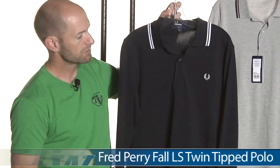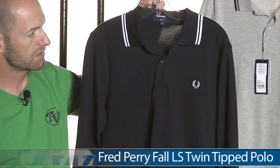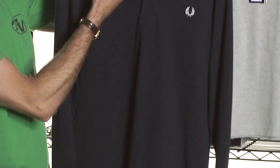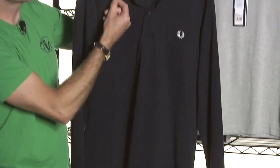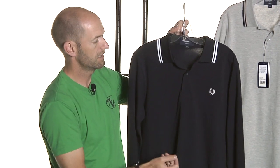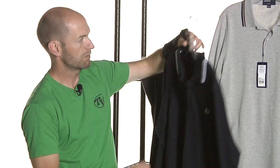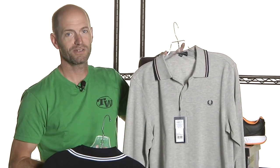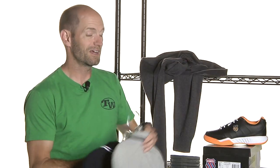I also really liked a couple of items from the fall collection we just got in — the more casual stuff. This long sleeve polo, the twin tipped polo right there. We've got that nice contrast on the ribbed collar, classic three-button placket with the Fred Perry logo. This one in navy with white, and then also we have it in light grey. That's all I've got time for this week — thank you so much for joining me.